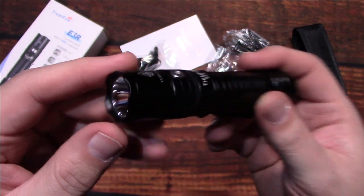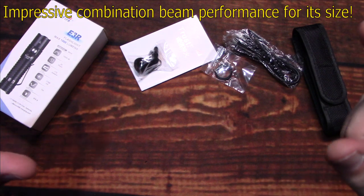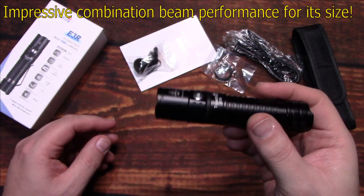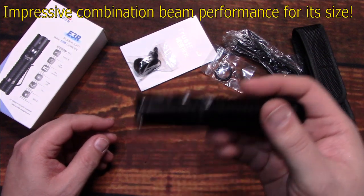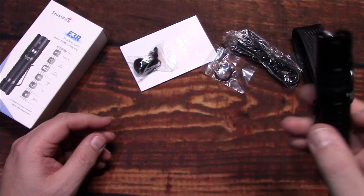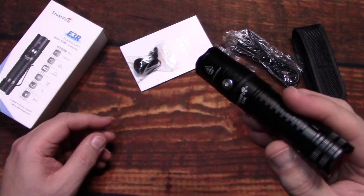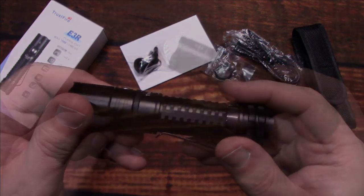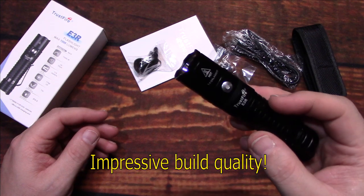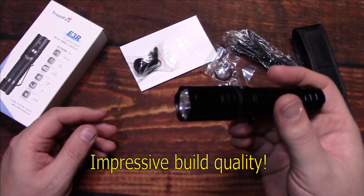The beam performance was very nice — good spill area and a nice ability to throw as well. It's not a super thrower, but for something you carry on your side when you need it, it will do a very nice distance. Overall, build quality is very nice on these Trustfire lights I've tested.